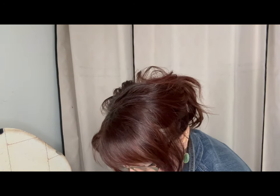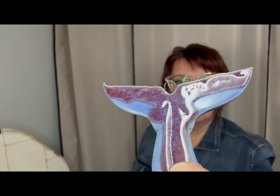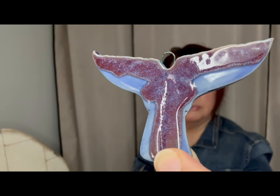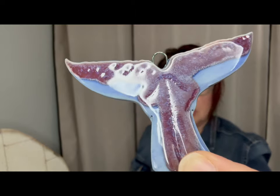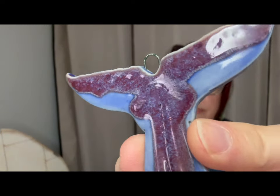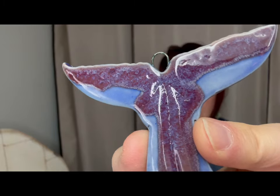The base on all of these whale tails is Spectrum Moroccan Blue. This one is Spectrum Autumn Purple times two over the Spectrum Moroccan Blue. The Moroccan Blue didn't turn out really dark like it normally does — I think the kiln ran hotter than normal. Normally it's cone six with a 15-minute hold, and that's what I did, but because it took so long, I think it ran hotter. So this is Spectrum Autumn Purple over Moroccan Blue.